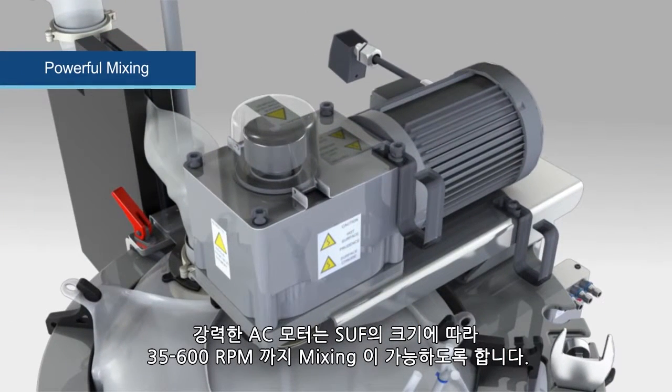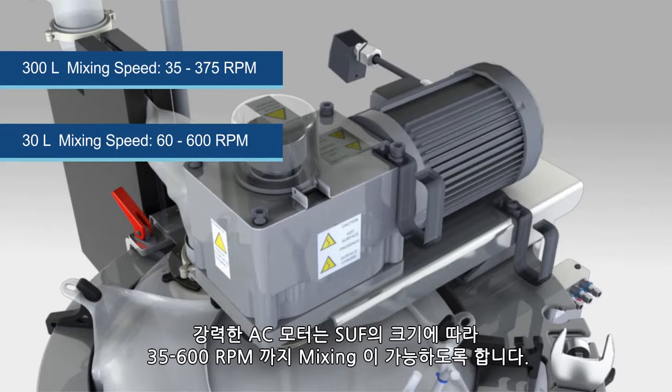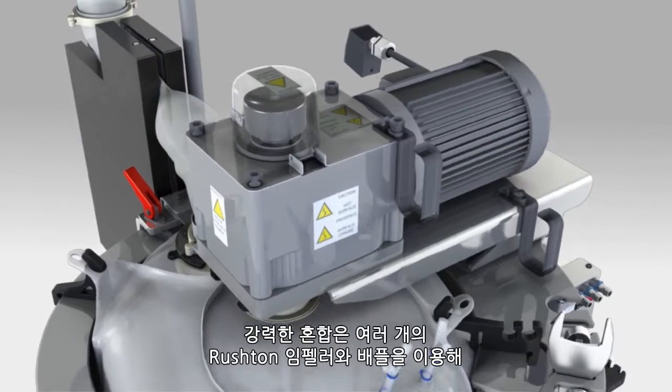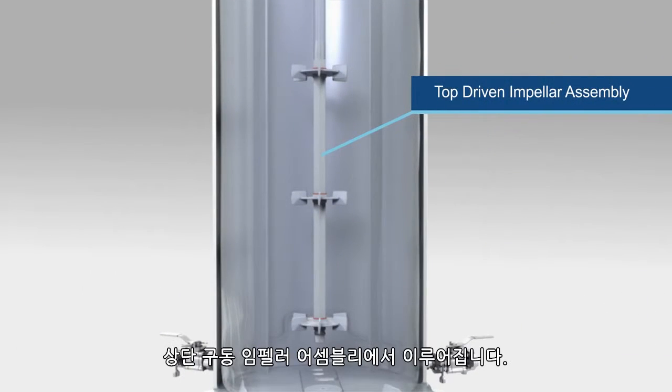The powerful AC motor supports mixing rates ranging from 35 to 600 RPM, depending on the size of the fermenter vessel. Powerful mixing comes from a top-driven vertical impeller assembly, utilizing multiple Rushton impellers and baffles.